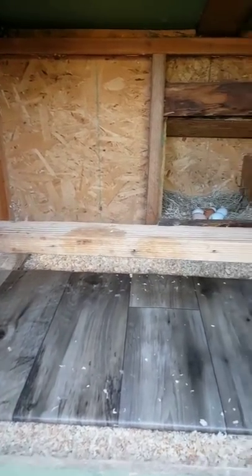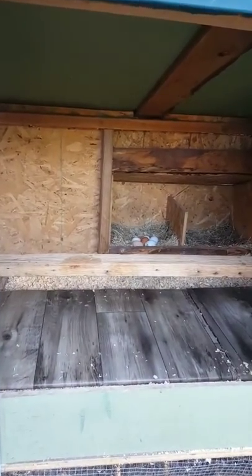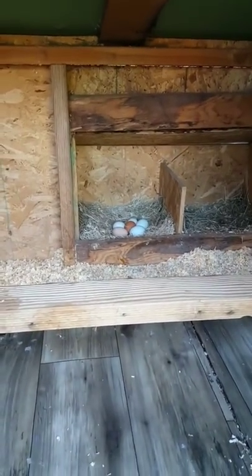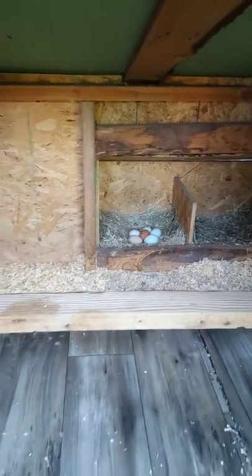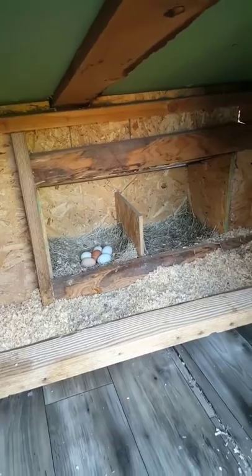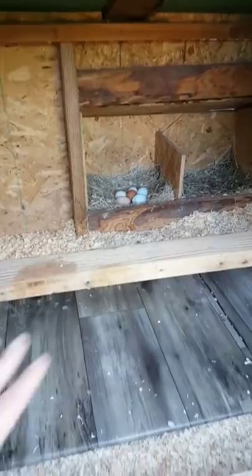The roost should always be positioned higher than the nest boxes. Keeping the roost above the nest boxes encourages the hens to sleep there, because they naturally want to get as high as possible. That way they won't sleep in the nest boxes, which means no poop in there and cleaner eggs. When they're young, putting dummy eggs — or even golf balls like we used — in the nest boxes shows them where eggs go and discourages sleeping there.